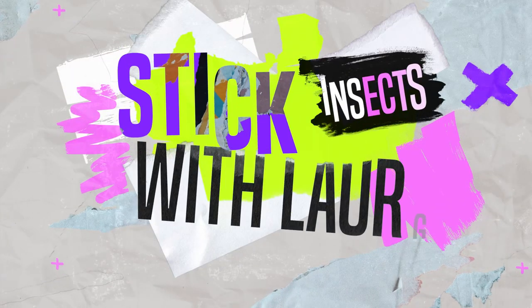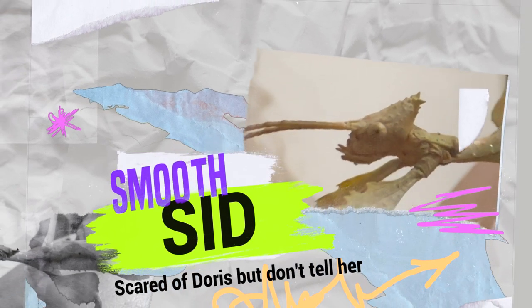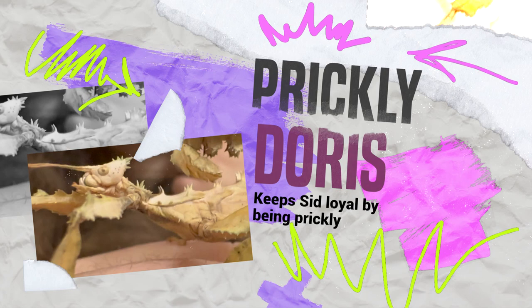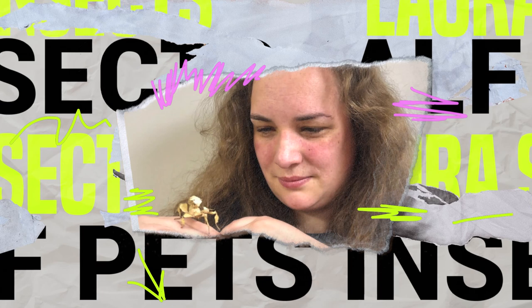Through this video we're going to set up a really cool enclosure for stick insects and show you everything you need to do to have them as pets. Meet Sid the smooth, svelte stick insect and Doris the slightly prickly but still lovable stick insect. My name is Laura from ALF and we're going to take this journey together and learn everything about these cool insects.